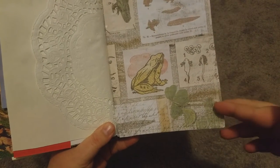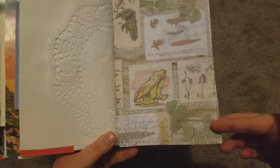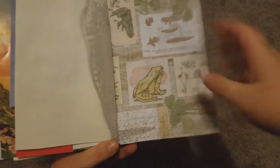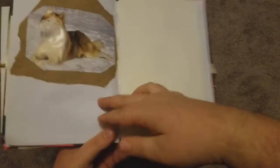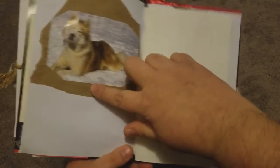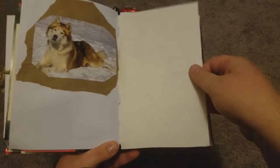I thought this page was kind of cute — it's just a whole bunch of frogs and sciency stuff. It doesn't really go with the rest of the journal, but it was cute so I threw it in there, and it really looks good with that doily over it too. On the other side I just glued part of a bag with a husky down to it, and she can journal in all these blank pages here.